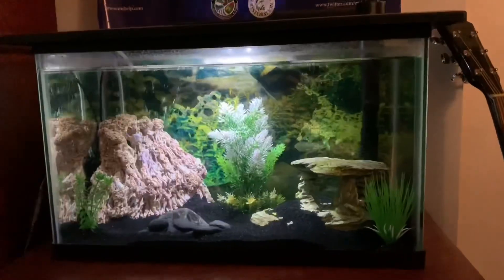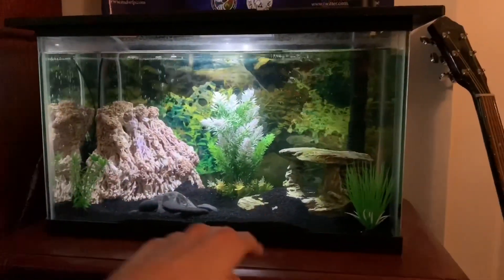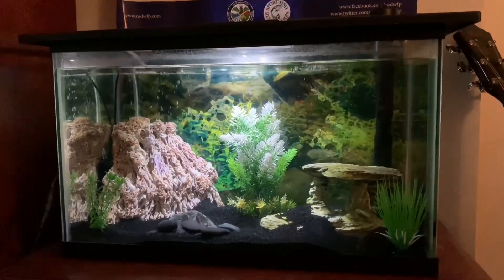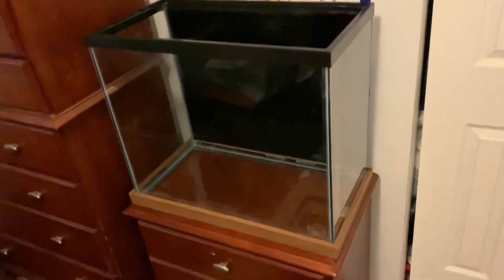It's 97 degrees outside, so I'm letting that tank dry out and while that's happening I'm going to move the 10 gallon out of my room because this is where the 25 gallon is going to go. All these decorations and even Killer are going to be going in the 25 gallon with Sheldon, and this tank will just be put downstairs. But for now I need to clear this area out and make room for the 25 gallon.